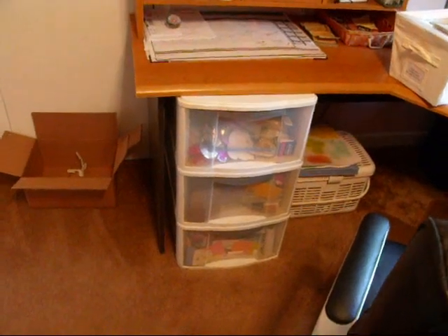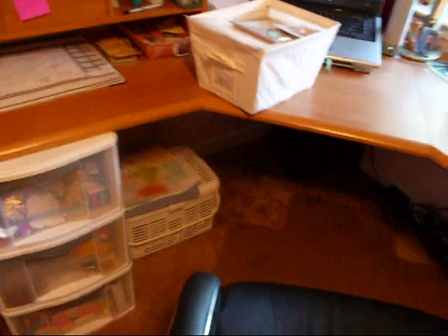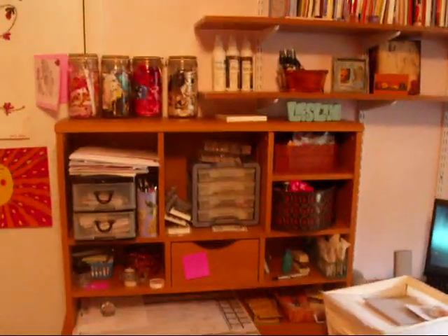Over here is most of my scrap papers and miscellaneous junk drawer — everybody has one of those. The basket down under my desk is all my 8.5 by 11 paper. And this big binder over here is full of all my stickers. And that's it — that is my craft room!